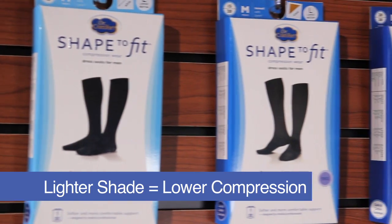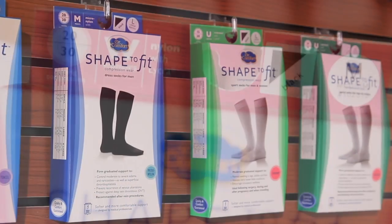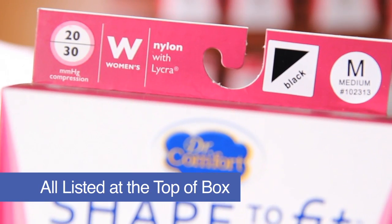The lighter the shade, the lower the compression. Also, the size, color, material, and compression level are listed at the top of the box.